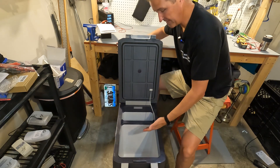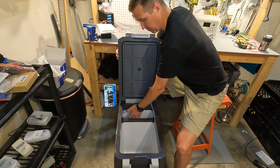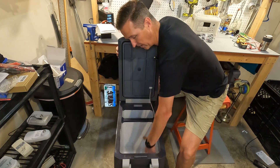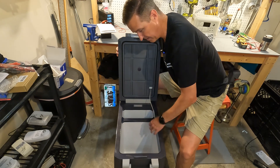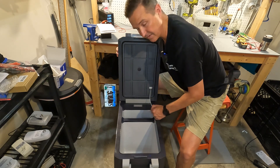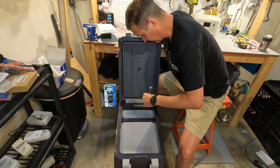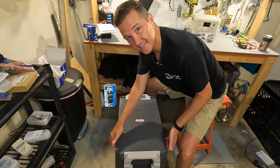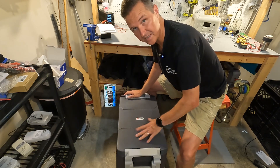Opening it up, there are two compartments: a small compartment for refrigeration only, and a larger area that can function as a freezer for dual-zone use. The lid has a removable plastic holder and includes an interior light. When shut, the lid clips securely closed with a handled clip, keeping a solid seal.